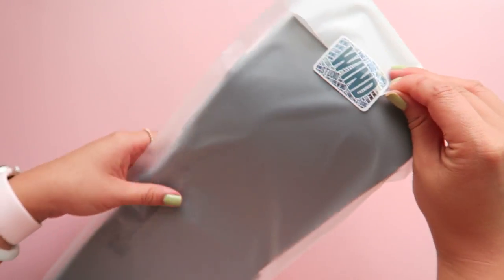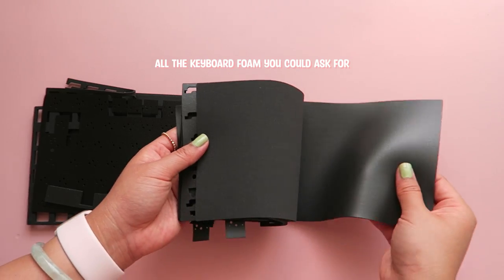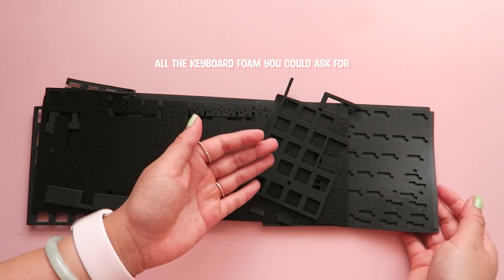This build comes with a lot of foam: thin and thick case foam, hotswap foam, top and bottom PCB foam, and even foam for your spacebar.